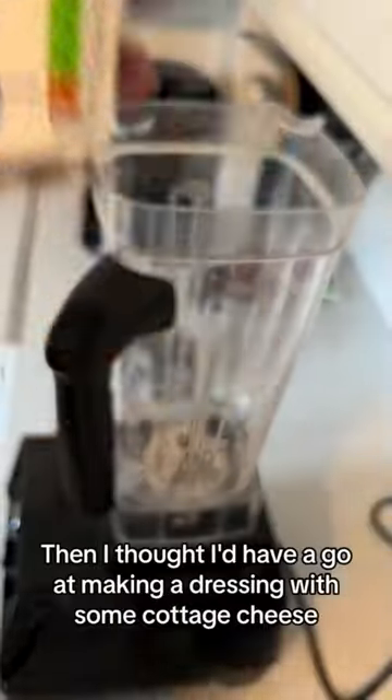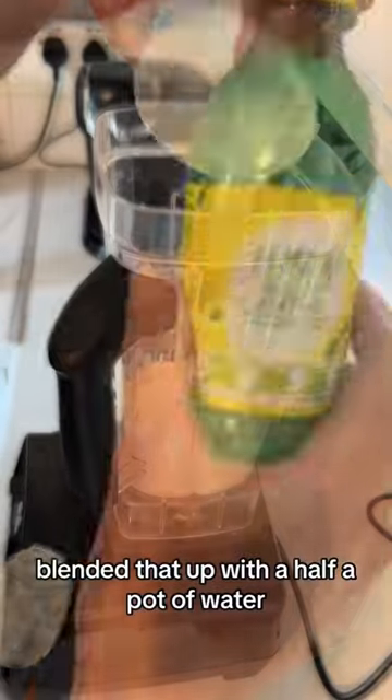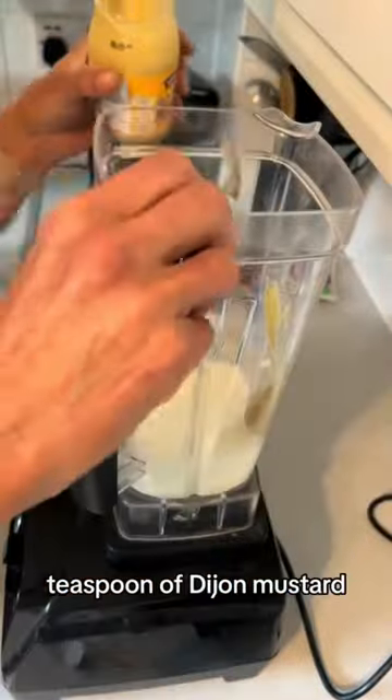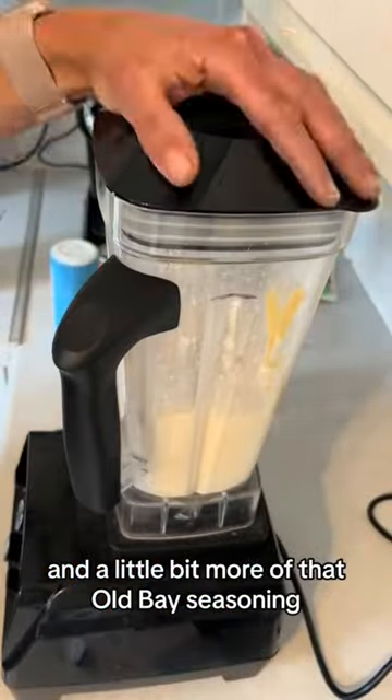Then I thought I'd have a go at making a dressing with some cottage cheese — blended that up with half a pot of water, a splash of lemon juice, a teaspoon of Dijon mustard, salt and pepper, and a little bit more of that Old Bay seasoning.